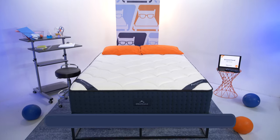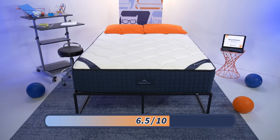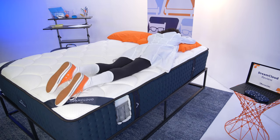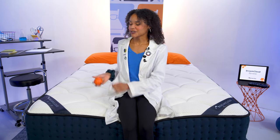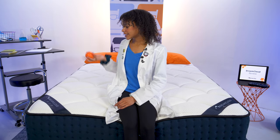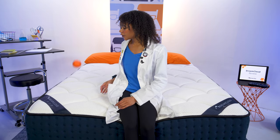At Mattress Nerd, we rate firmness on a scale of one to ten, where one is softer than, well, a cloud. The DreamCloud is a 6.5 out of ten — medium firm — which works best for the average back and stomach sleeper. We also test how well the bed responds to movement using a lacrosse ball. As I bounce it on the floor it comes right back up, and on the mattress surface we're seeing great bounce from the DreamCloud as expected. So if you're a combination sleeper, this is a good mattress for you.